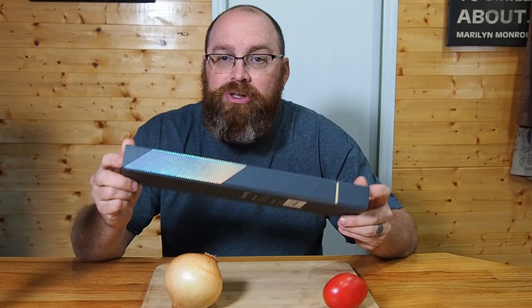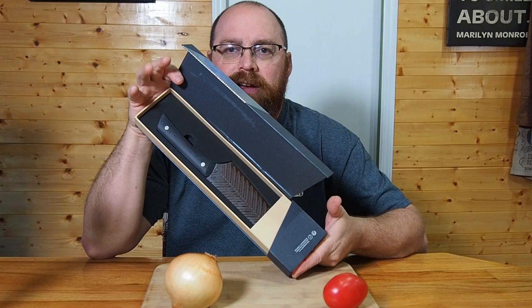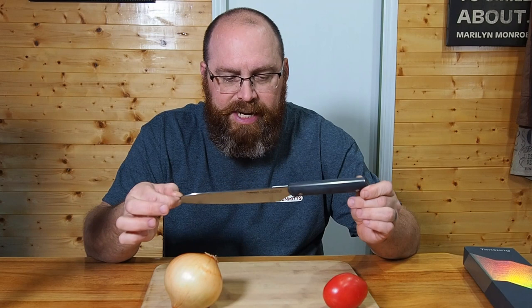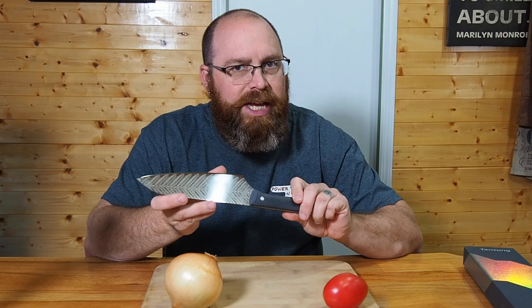It comes in a nice package, great for gifting — housewarming gifts, wedding gifts, or whatever the case may be. You can see it comes in this nice little foam padded case. Taking it out, the Tansung has a nice design on it, almost reminds me of Damascus steel — it's not Damascus, it is German steel. It does seem to have a relatively nice edge right out of the box.